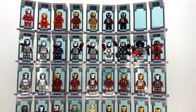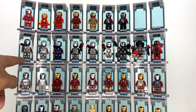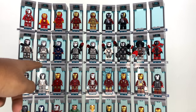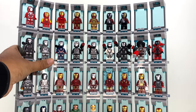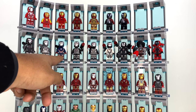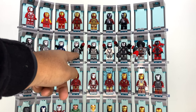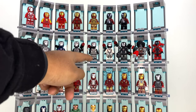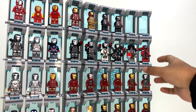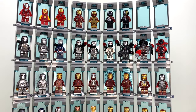Row two is War Machine and Ironheart. We've got War Machine Mark 1 from Iron Man 2, then Mark 2, then the Iron Patriot from Iron Man 3 — one of my very favorite War Machine suits. Then we have the War Machine from Civil War, and the War Machine from the Bricktober pack with printed arms, which I completely forgot about until I was going through this Hall of Armor. Then we've got War Machine in the Quantum Realm suit.